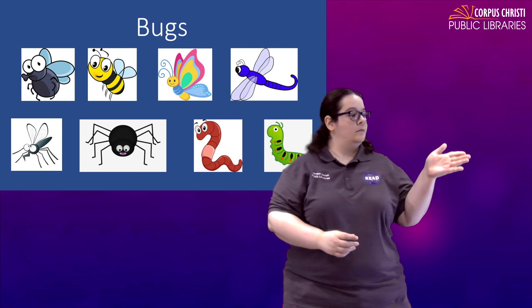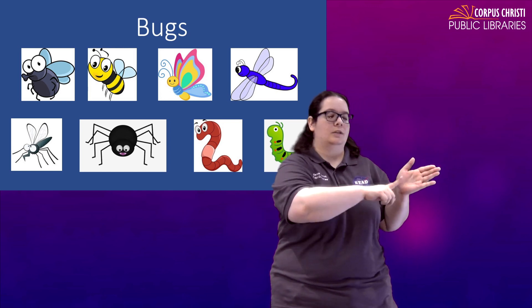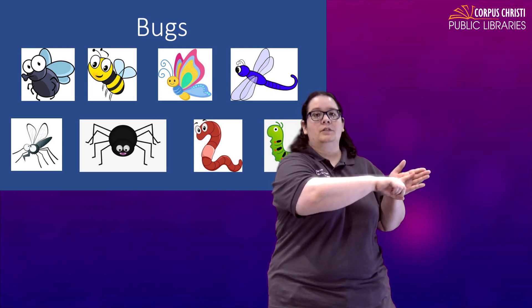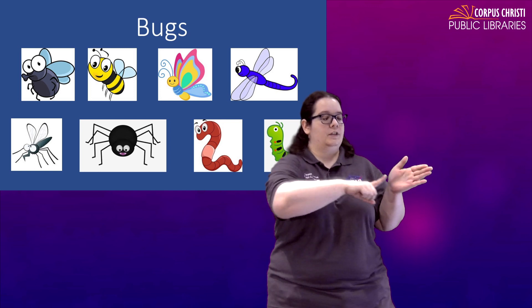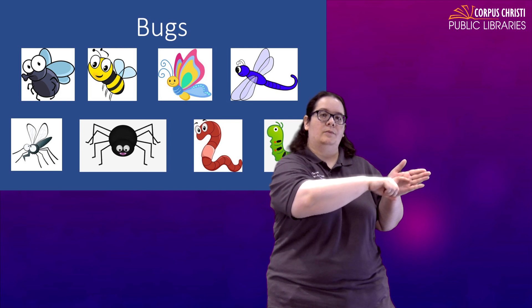For worm, let your non-dominant palm pretend like this is your dirt underground and your worm is just going to move through the dirt. Just take an index finger and crawl it through the dirt. Worm.